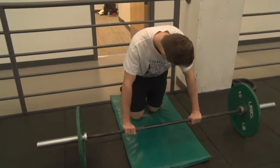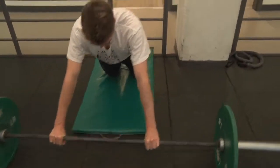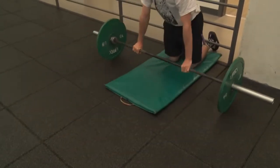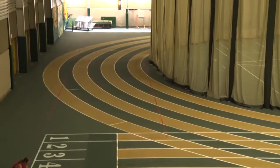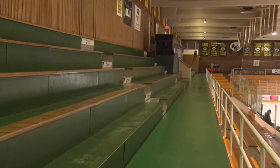The ab wheel is one of the most popular pieces of equipment that we keep behind the desk. If they're all signed out, you can create one using a barbell and bumper plates. And if there aren't any treadmills available, head to the track in the Butter Dome or on the second level of the Claire Drake Arena.